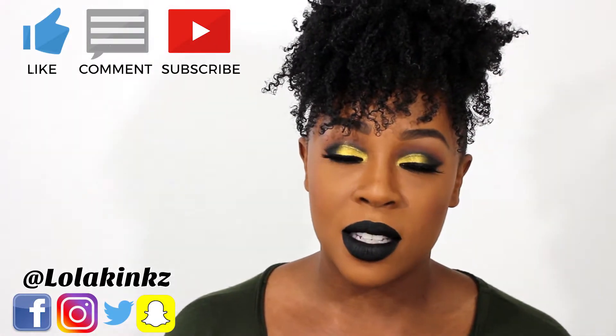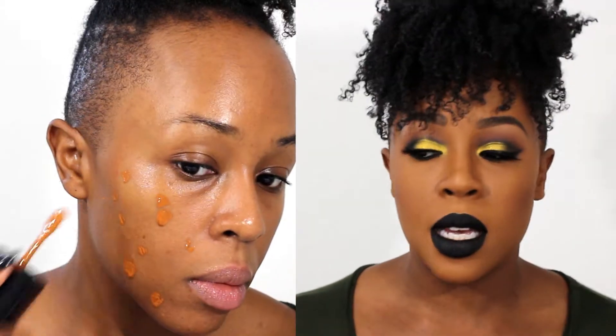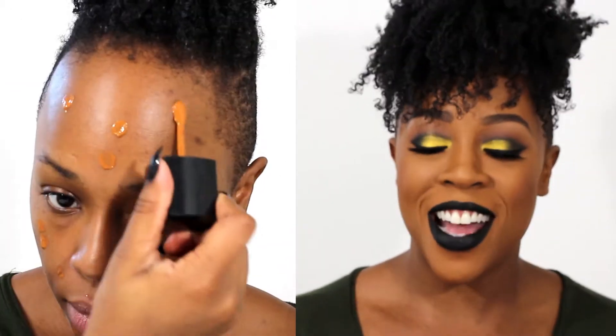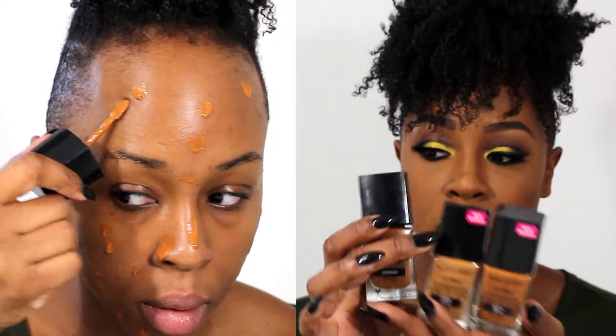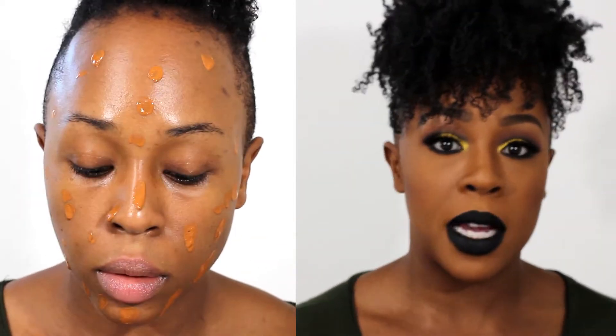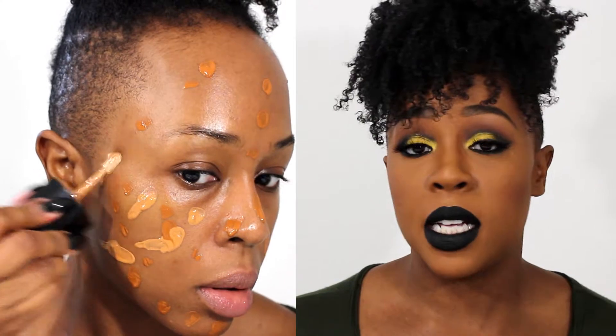Hey guys, I'm back with another Foundation Files. I'll start the split screen now because I'm not sure how long it actually took me to put on this foundation. Today I tried out Wet n Wild's Photo Focus foundation. This was a really big deal a couple months ago — maybe six months ago. I picked them up then but haven't used them because I tend to gravitate towards my favorite foundations for day-to-day use.